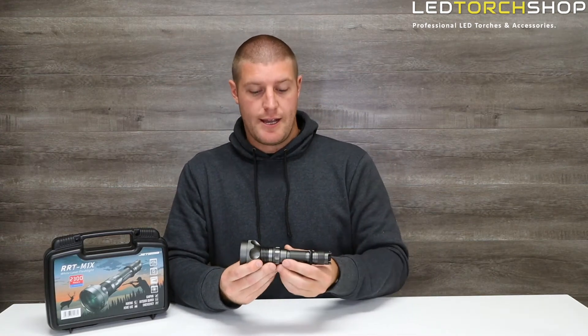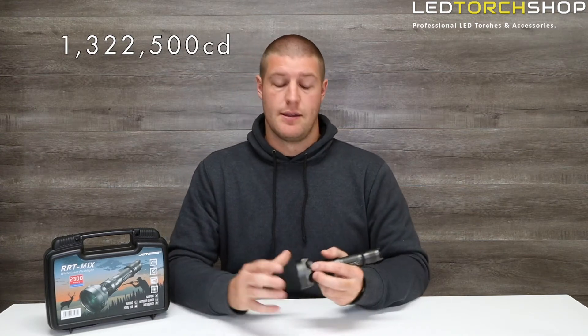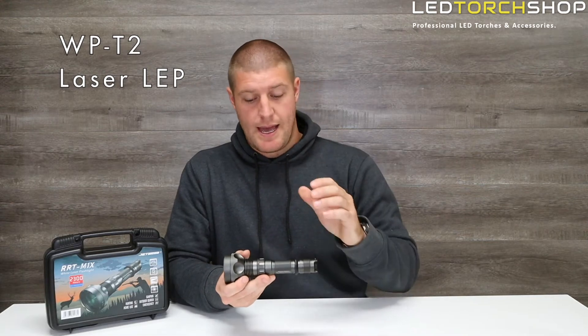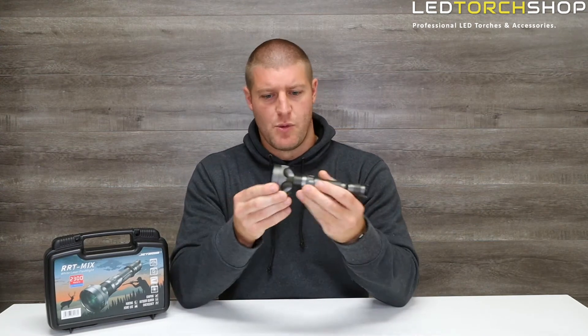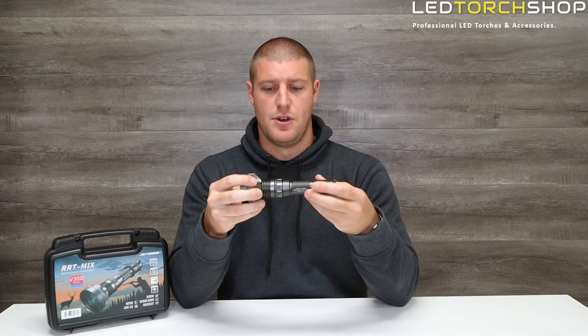Getting straight into the light — really cool. Rated at 2.3km and they're claiming 1.3 million candela in that hot spot. It's running off a WP-T2 laser LEP. All those LEPs are really, really throwy, and the way they focus it through this highly transparent lens at the front is phenomenal.